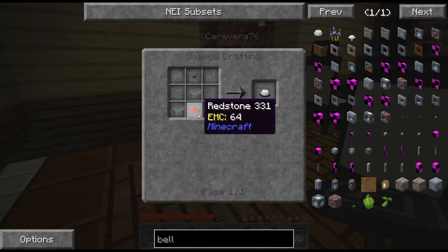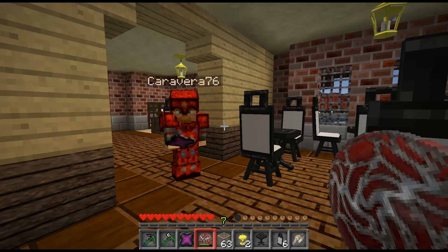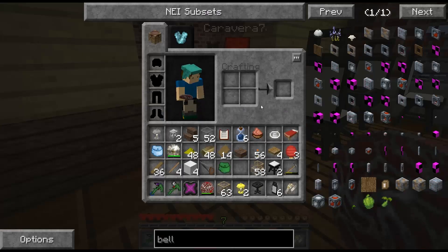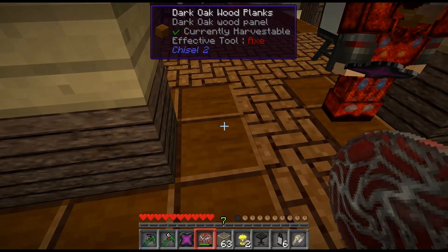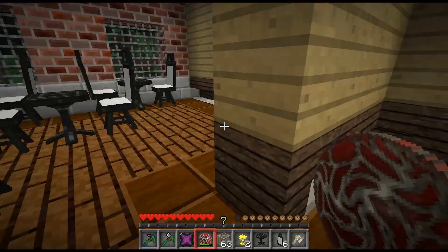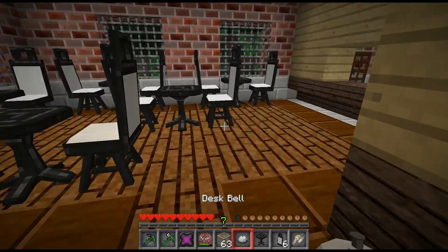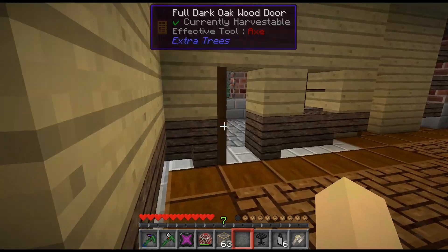I need a button and some redstone and some iron. My inventory is out of control, otherwise I would do it. Okay, you need a button — stone button or wooden button? It says a stone button. A piece of redstone and three pieces of iron. Three pieces of iron? Yeah. And only one piece of redstone and one button? Yes. Can you make it or do you need me to make it? I can make it. Alright, here we go — we have a bell! Oh, I love it! That's a good way to end the episode.